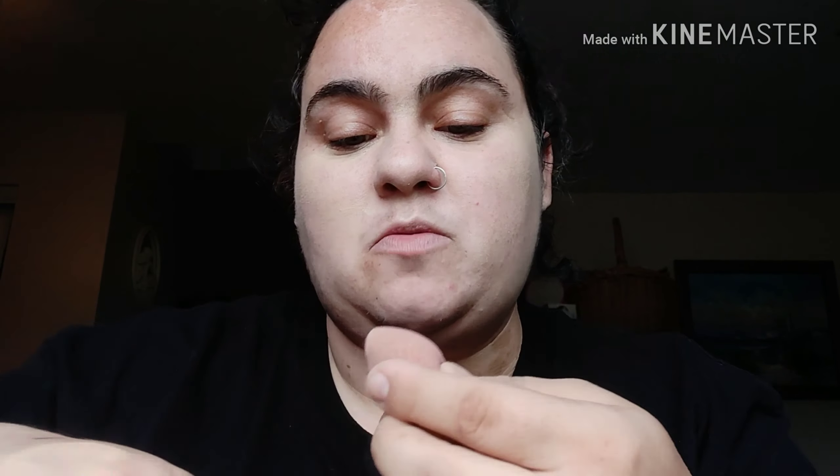Next I'm going to use the ELF 16-Hour Camo Concealer — this is also new to me. I'm in the shade Medium Peach. I'm going to blend it out with my beauty blender, so I'll dab a little under my eyes, some on my forehead, on my chin, and down my nose. Then I'll bounce it with the beauty blender to blend it all out.